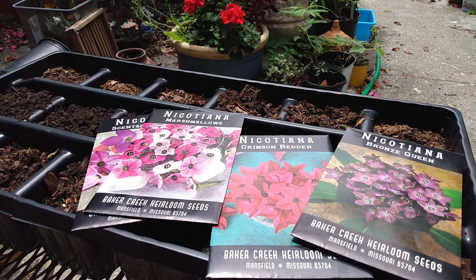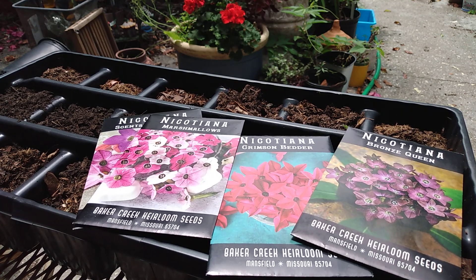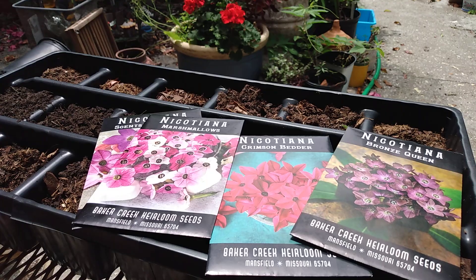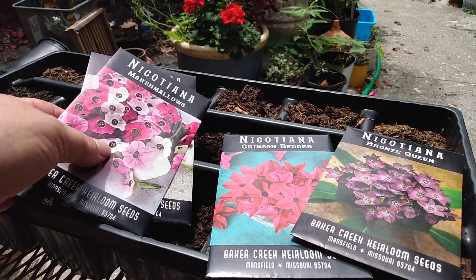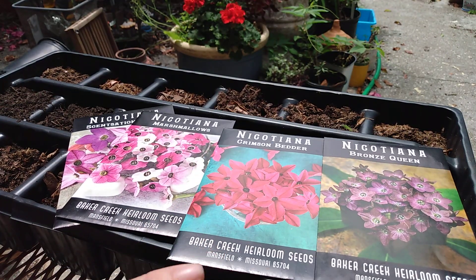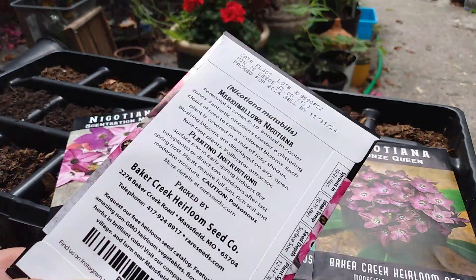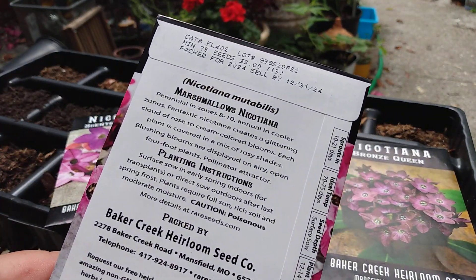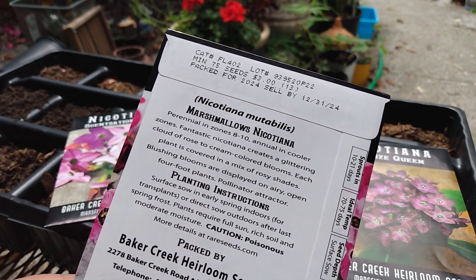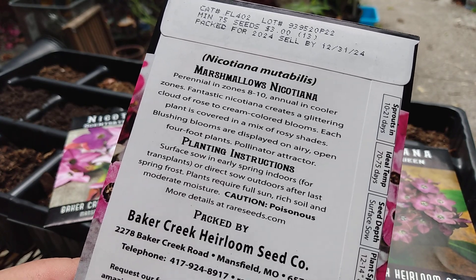Hi everyone, welcome back to Gracie's Garden. I am in Florida zone 9b and we are going to plant up some plants and some seeds today. It's getting hot here in Florida and I'm a little behind on seed starting, so we're going to get going with planting up some Nicotiana. I have four different varieties or colors here, so we're going to plant these up first. A lot of them are just surface sow — it says so on the back of the packets — so technically it's still spring, even though it's 90 degrees out.